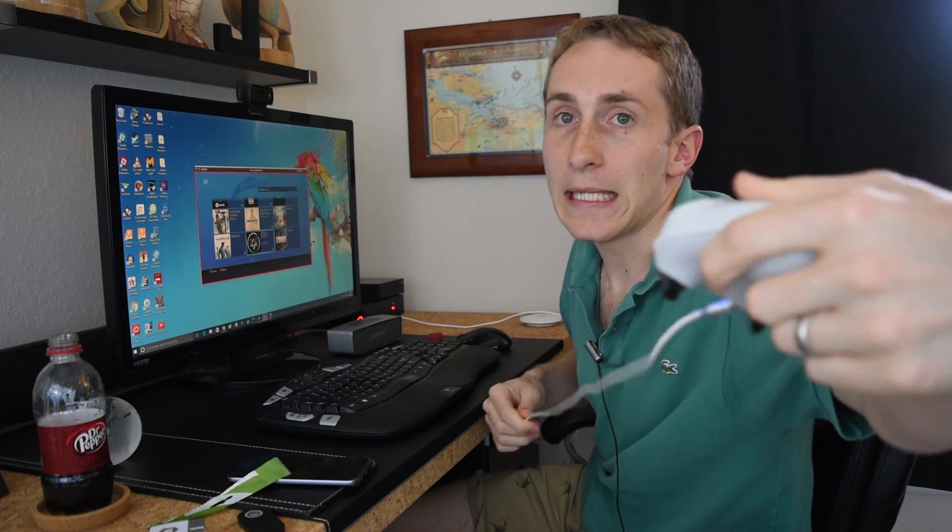Subscribe to my channel for more videos — I make all types. I have over 400 videos on my channel. If you love tech, be sure you subscribe, thumbs up, and I'll see you guys next time. Bye.